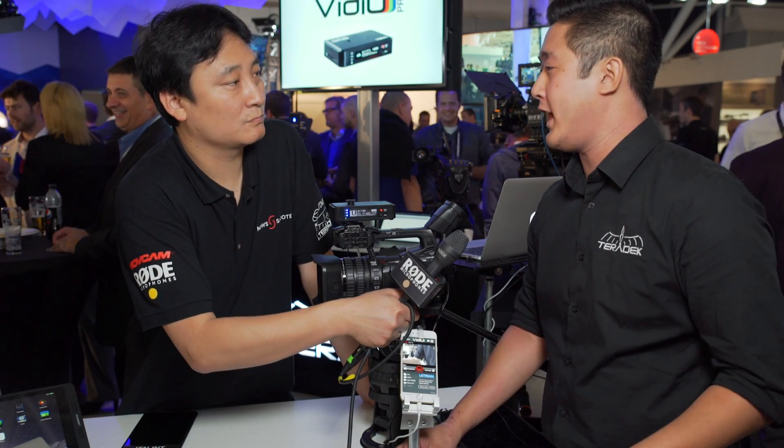The Video Pro is $9.99 US dollars and you can purchase it directly from Teradek.com. Thank you very much.